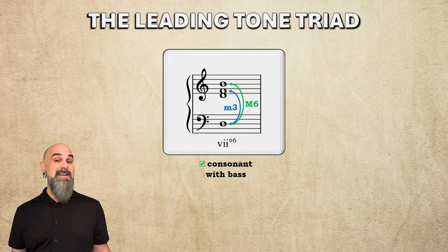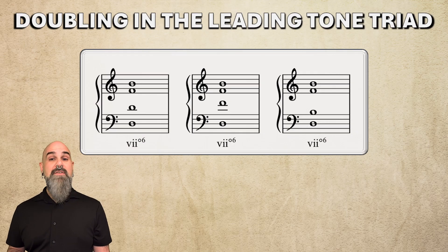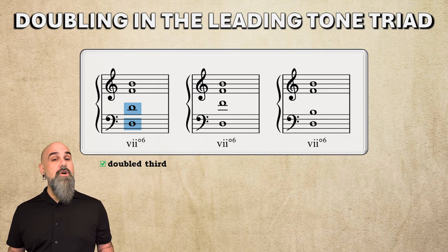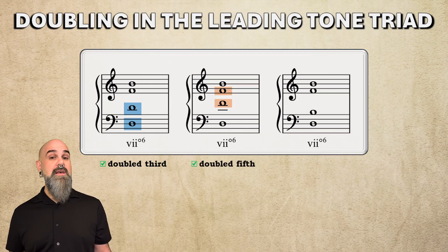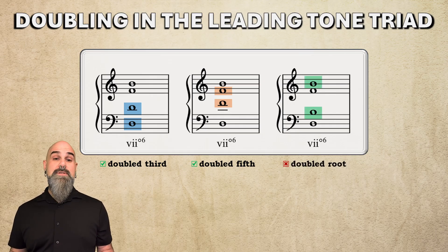That's why the vii°6, and not the root position or 6-4 versions, became the standard form in tonal music. The unique structure of the diminished triad also plays a role in doubling. The vii°6 chord usually has its 3rd doubled — scale degree 2 — since that note is consonant with the bass and with the other two notes of the chord. Composers also sometimes double the 5th to make smoother connections, like in the parallel 10ths connection from the last video. This makes the upper voices a little more dissonant because now there are two tritones up there, but it's still allowed. What's not allowed is doubling the root, because that's the leading tone.